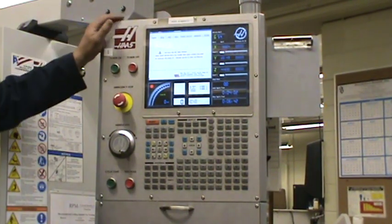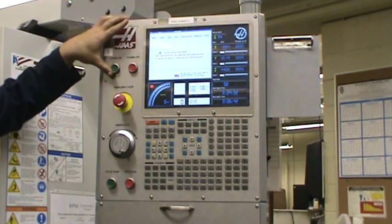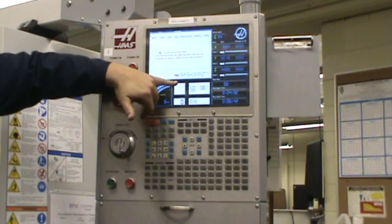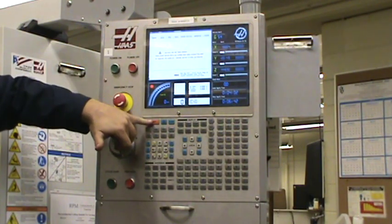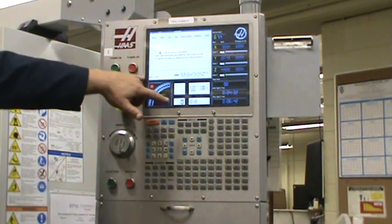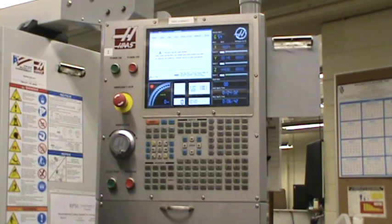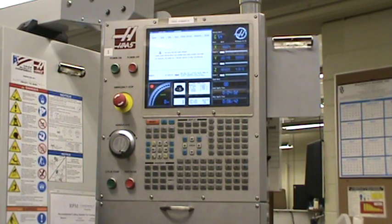This is going to be a video on how to start up your machine. First thing you're going to want to do is power on. You're probably going to see an alarm flashing up there. So what you want to do is hit reset. Then you've got to do a power-up restart, and you're going to have to have the doors closed to do it. So make sure the doors are closed, and then you hit the power-up restart.